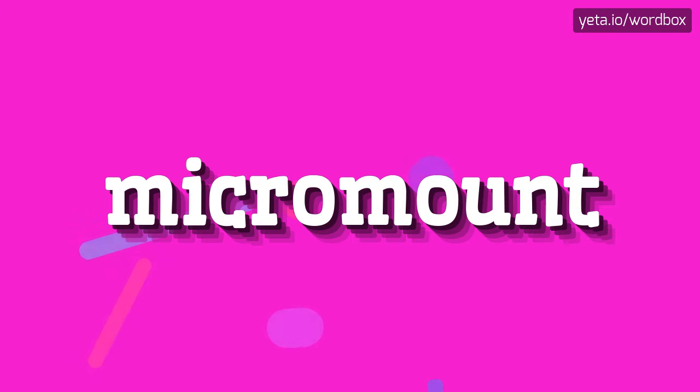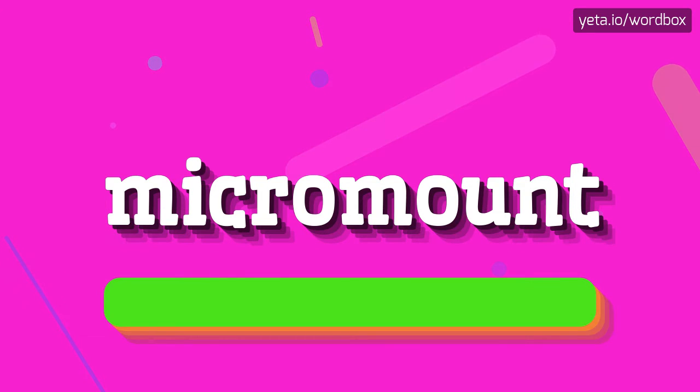Hi everyone! Thanks for watching this channel. In this video you will see how to pronounce this word. Let's get right to it.